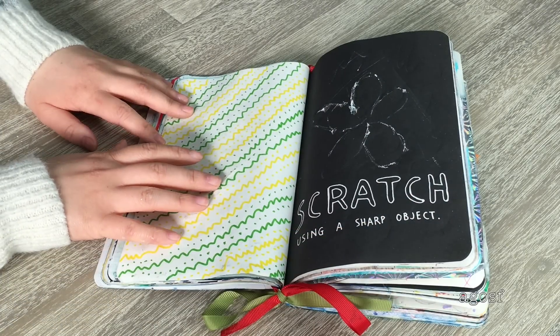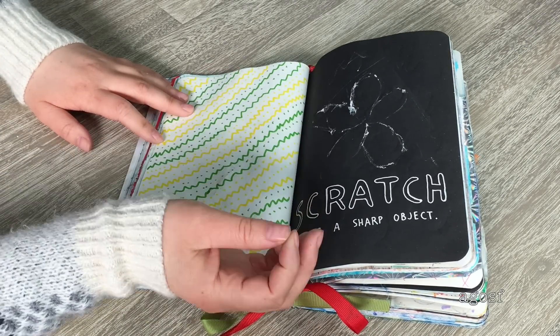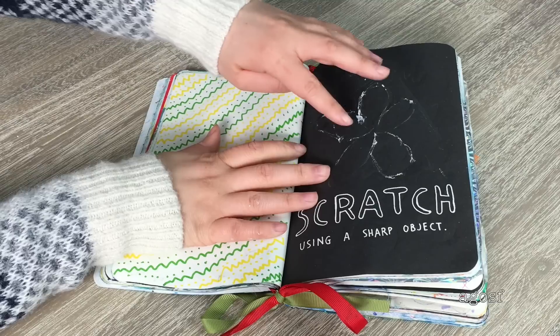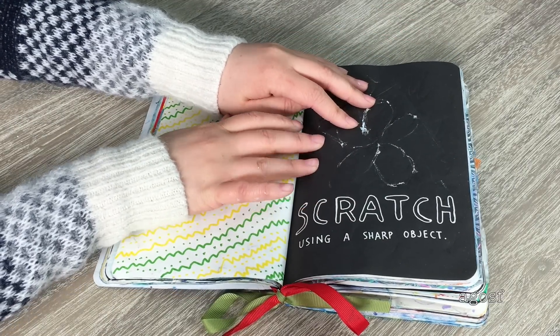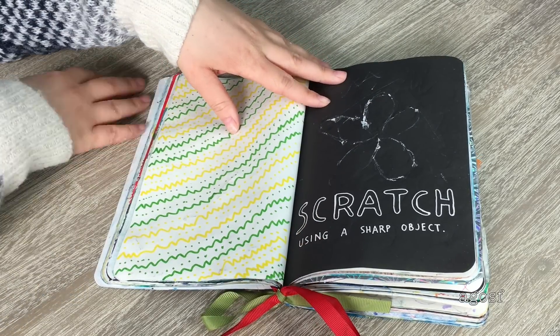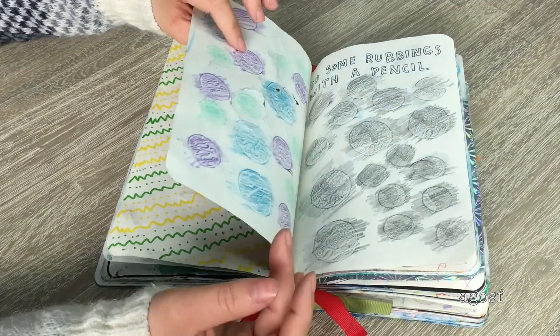This instruction is to scratch using a sharp object. I kept trying different things like keys and coins and nothing would work properly. I tried to draw a flower but it went through to the other page, so I left it as is. On this side I did cool zigzags and dots with green and yellow markers.